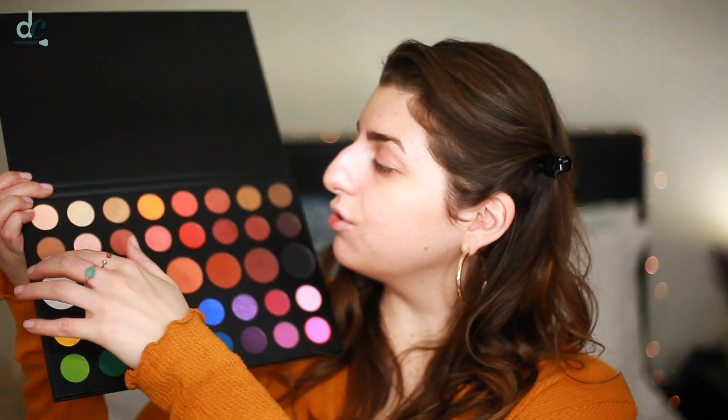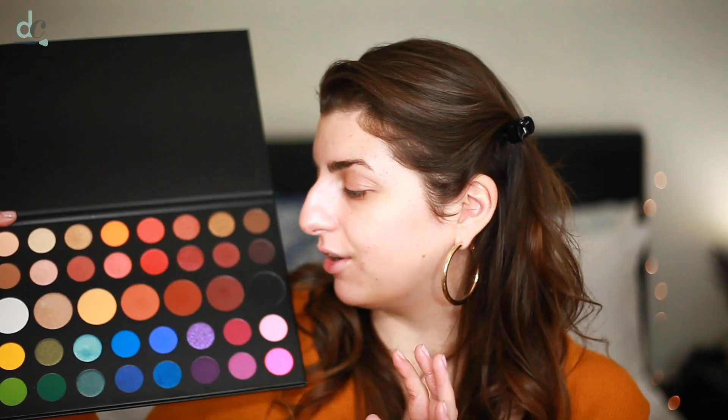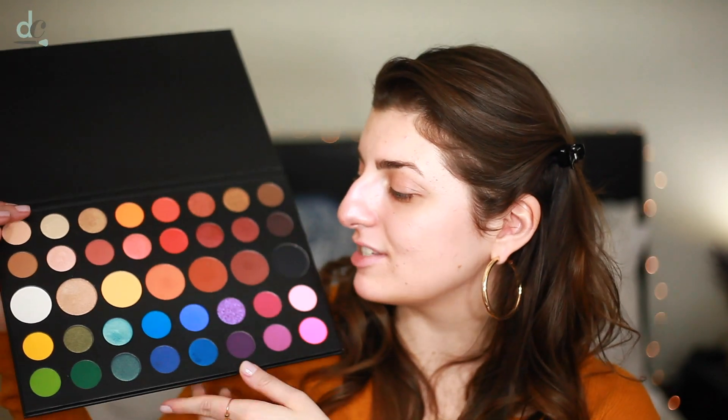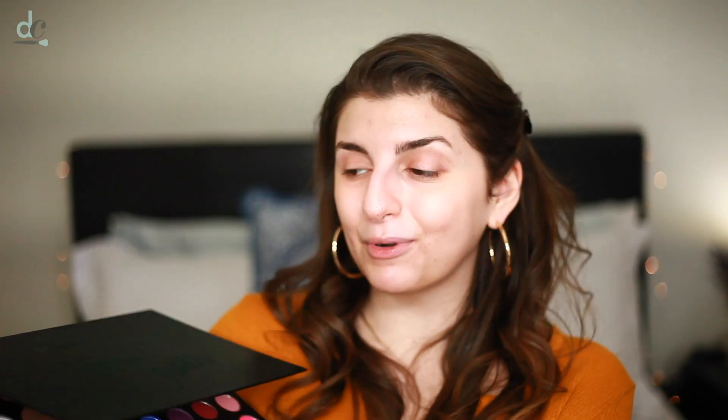We're going to be using the Morphe X James Charles palette. I am so excited to finally be using this on camera. I've been using it on and off for my day-to-day makeup looks and I've been loving it. I've played with some of the neutral shades, the rosy tones, and a little bit of color off camera for fun. We're going to be sticking to the shades in the bottom rows, and I'm super excited to show you guys a little bit of a different look.